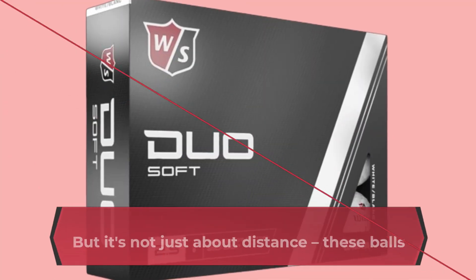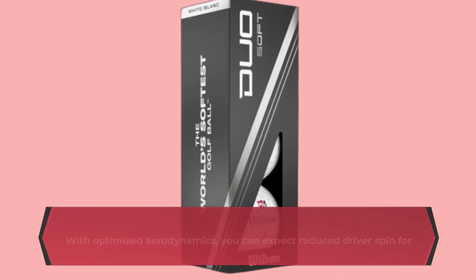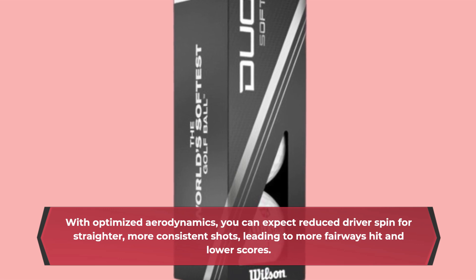But it's not just about distance. These balls are designed for precision. With optimized aerodynamics, you can expect reduced driver spin for straighter, more consistent shots, leading to more fairways hit and lower scores.